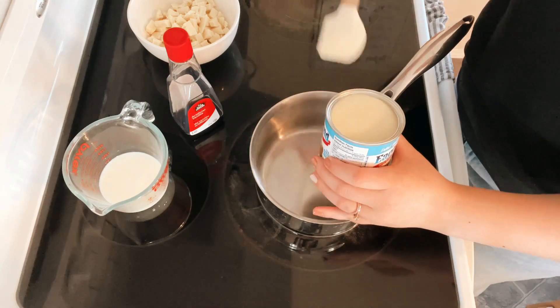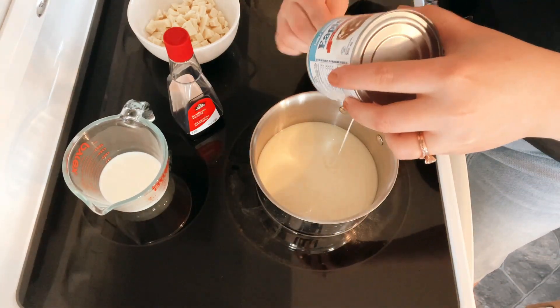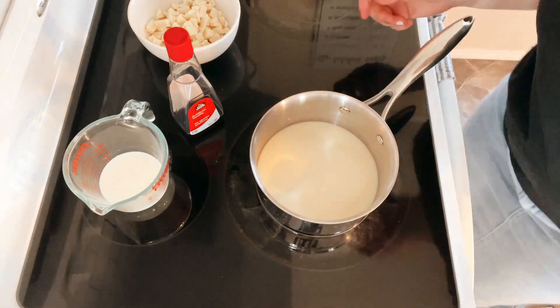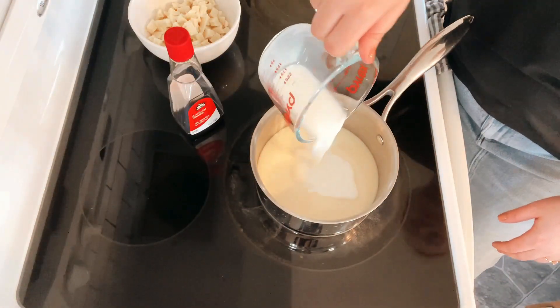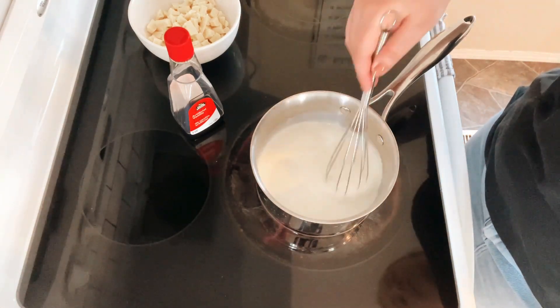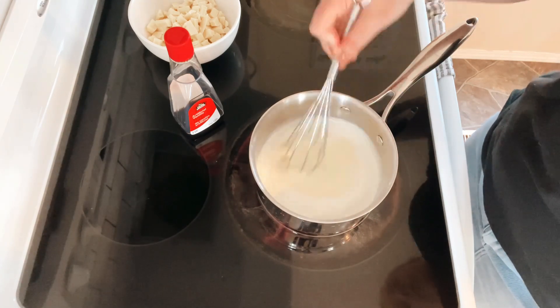Sweetened condensed milk goes in first. I turned my stovetop to a medium-high heat and added in the quarter cup of milk to the saucepan. Stir to combine and bring to a heat that will melt the white chocolate chunks when you stir them in.